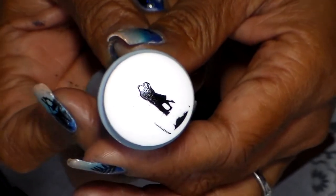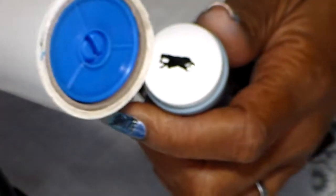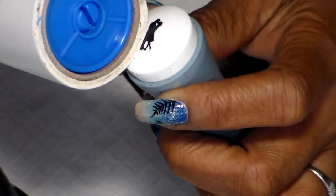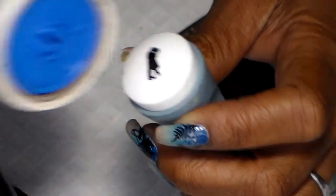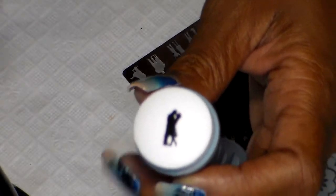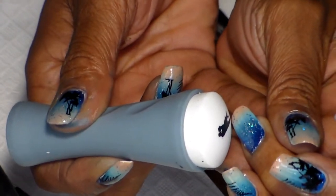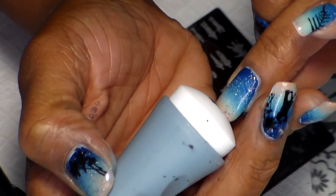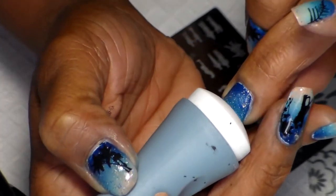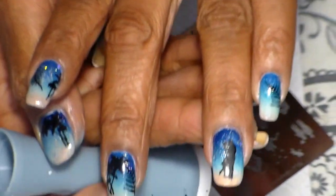There it is. I want to stamp the couple right in the middle — and there they are.